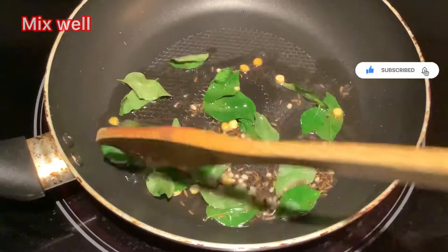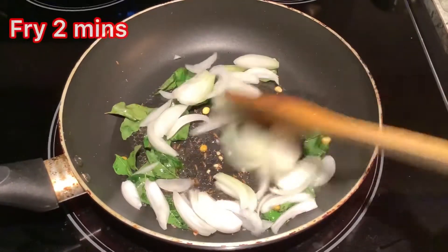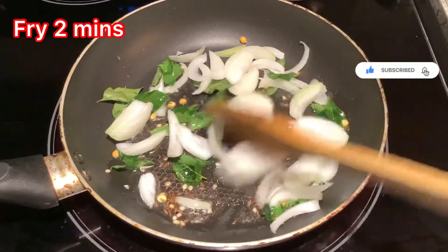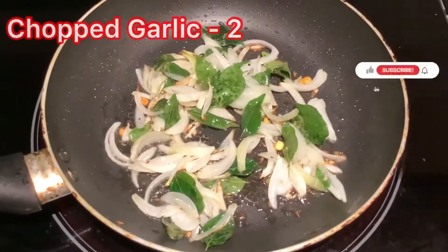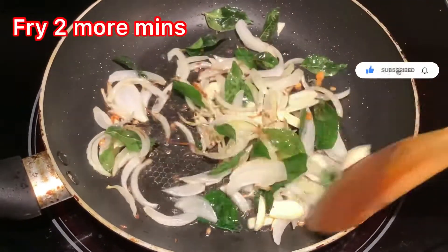One cup chopped onions, for two minutes. Three chopped garlic, for two more minutes.